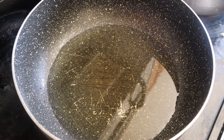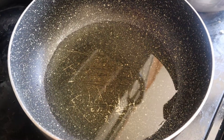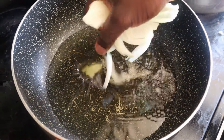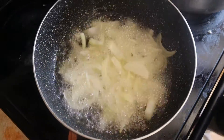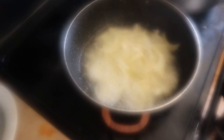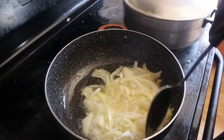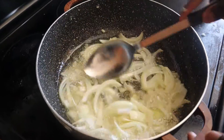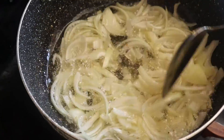Now the oil is hot and ready, so I'm going to add the onion. We're going to let the onion sit for about 20 seconds.